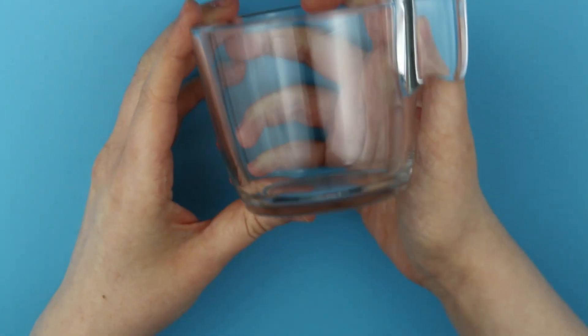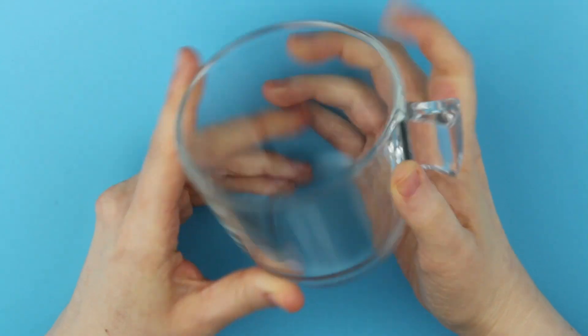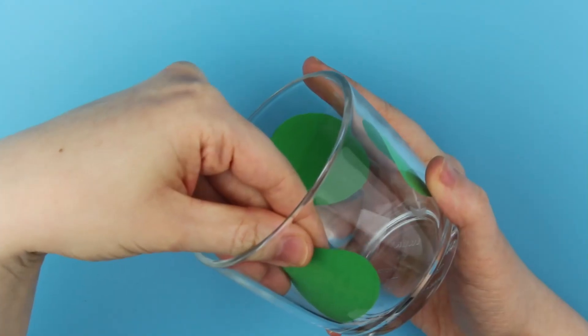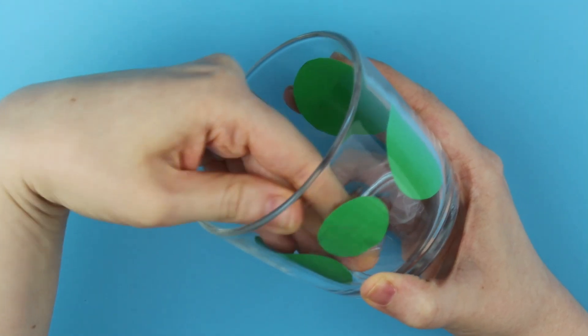Hi everyone! Today I will show you how to paint a simple floral pattern on a glass coffee cup. I will be using two different methods: first with my usual porcelain paint, and the second one using metallic markers that are meant to be used on glass among other surfaces.